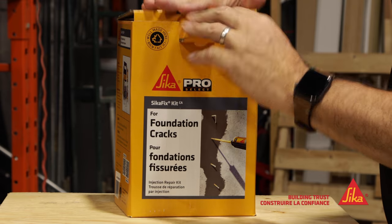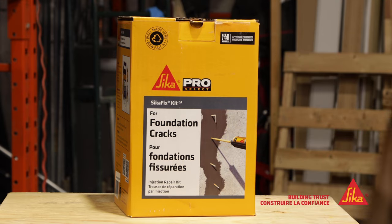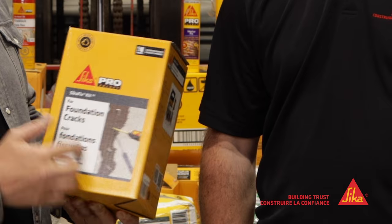I'm Mike Holmes and I'm here with Andrew from Sika. This is a foundation crack filler — I've never seen this before. How many times do you have to hire someone to come in and do an epoxy injection with pins? This time, homeowners and contractors can buy this product. Really simple.